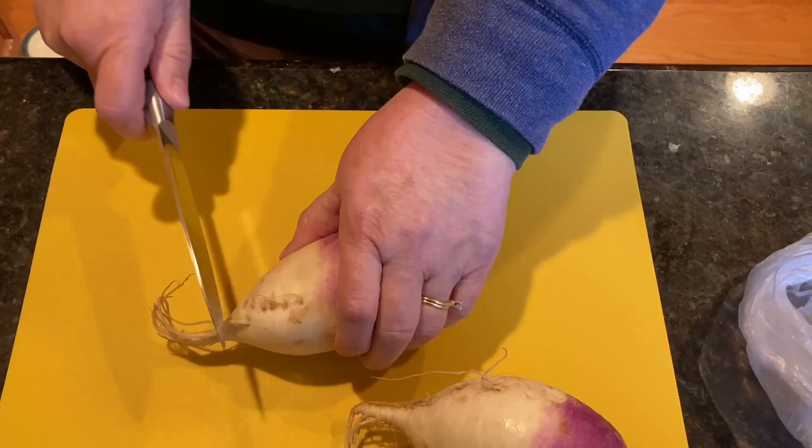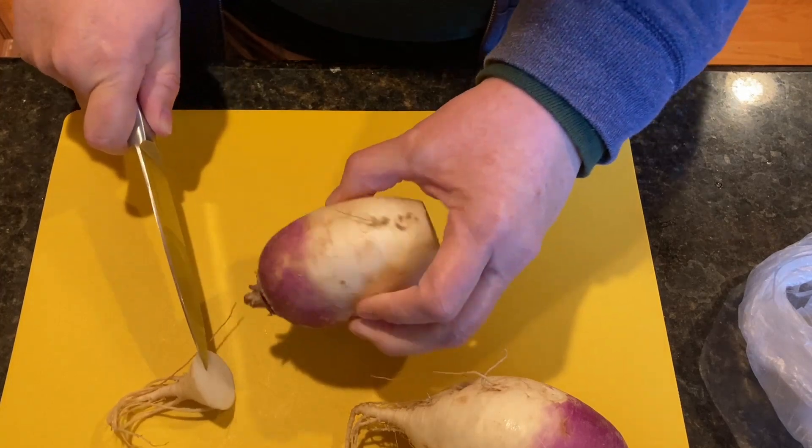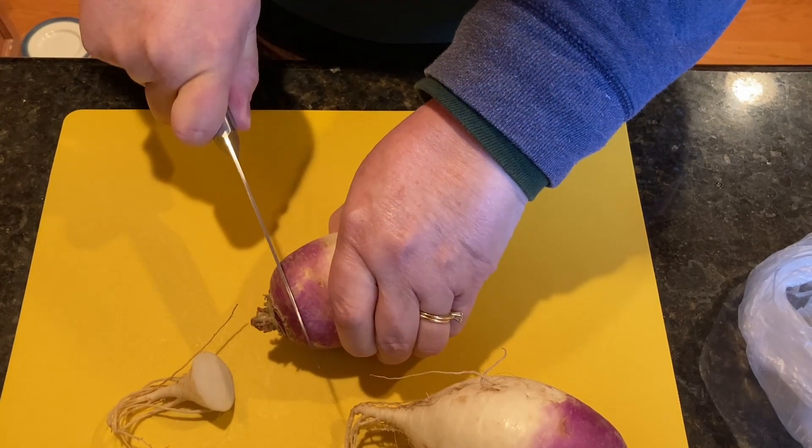Forget about carbs and potatoes. Get creative in the kitchen with this delicious low-carb corned beef hash recipe that uses turnips instead of potatoes.